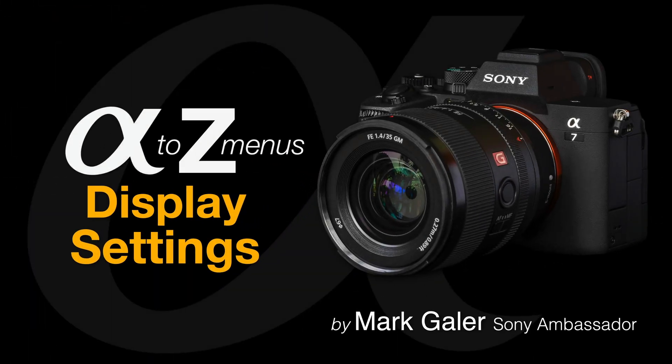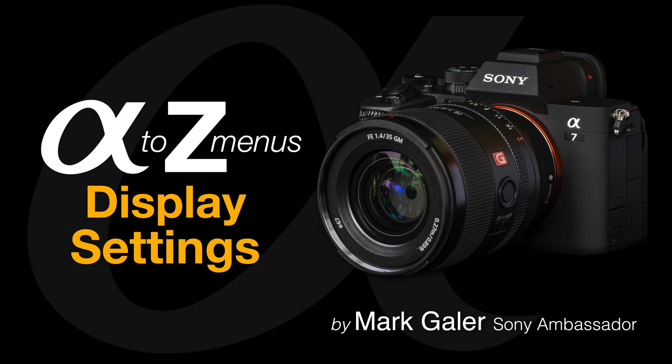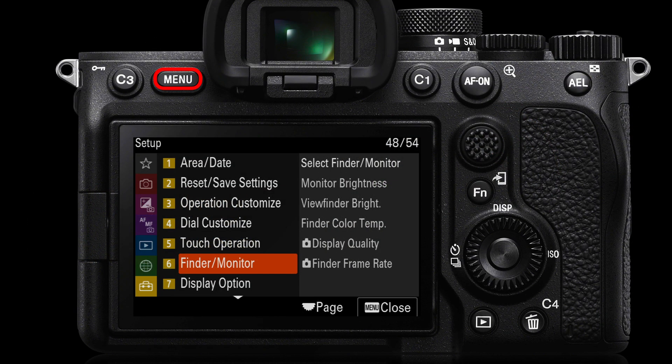Let's take a look at the display settings on the late model Sony Alpha cameras. We're going to press the menu button and then come to the yellow setup menu page 6, Finder Monitor.